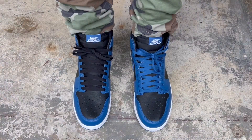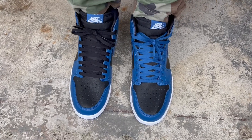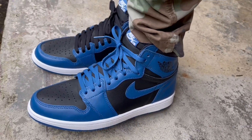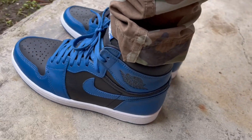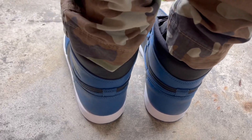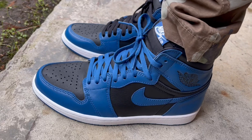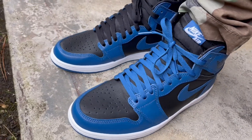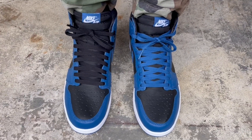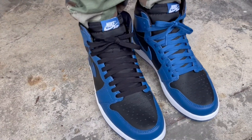Alright guys, here's a quick on-feet look at the Dark Marina Blue Jordan 1s. First things first — sizing. I have a medium to somewhat narrow foot and I prefer a snug, exact fit. If you're like me with a medium to narrow foot, I think you can go down a half size. If you want a little bit of room, go true to size. If you have wide feet and want a snug fit, go true to size; if you want a little extra room with wide feet, consider going up a half size. It really comes down to size preference.